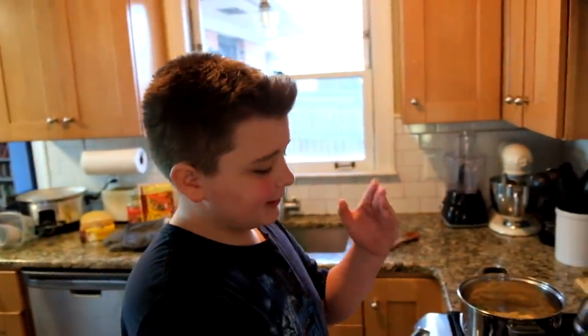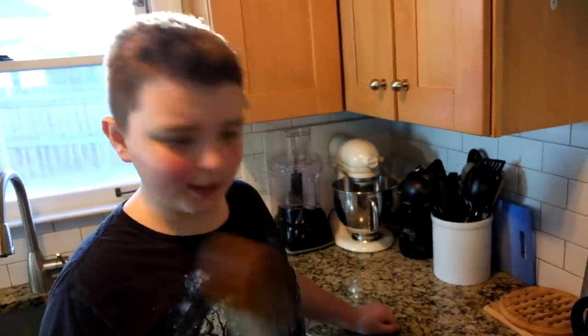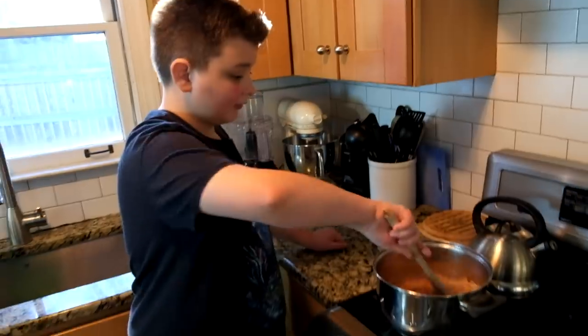Now I pour the spaghetti sauce into the spaghetti, and then mix. And then we enjoy.